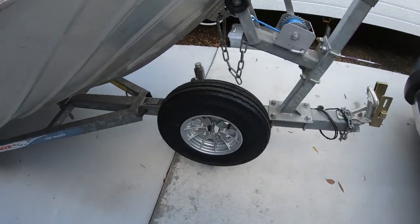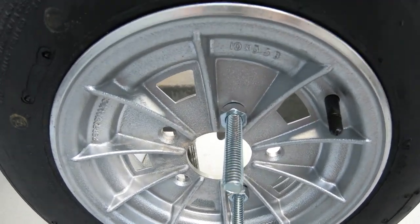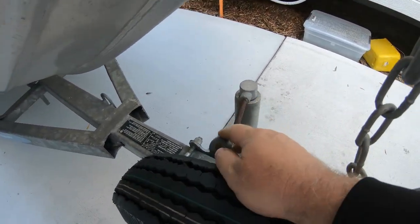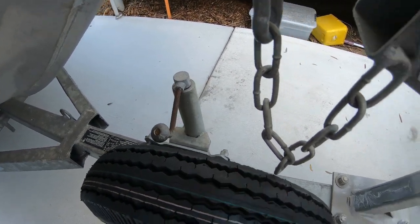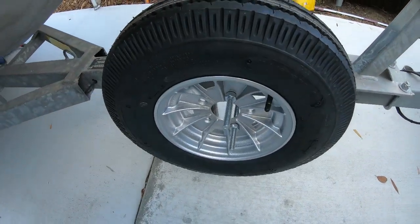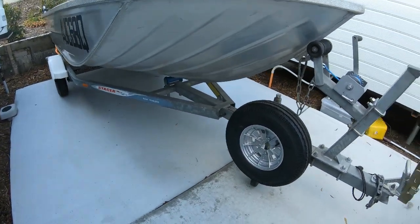Okay guys, there we have it. We have it all screwed up on those long U-bolt threads and it's nice and strong and sturdy. I can still winch that jockey wheel around from the other side, which is where I do it. It's out of the way of everything — happy days. That's how you put the spare tyre on out of the way and safely.